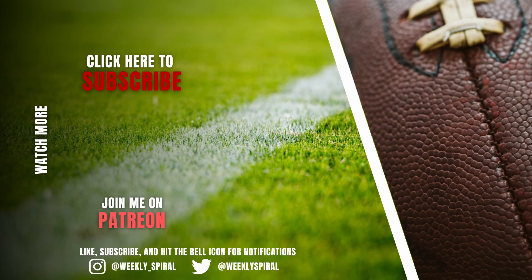Hey guys, I appreciate you watching all the way through. Make sure you drop a comment and let me know someone, a scheme, or idea you want to see broken down here in the future. I'm also releasing a speaking football course that goes over the basics of the language of football — what techniques are, what alignments are. If you're interested in that, check out the link in the description.